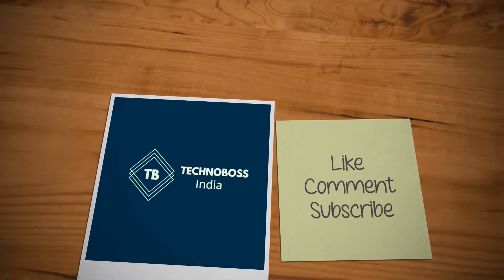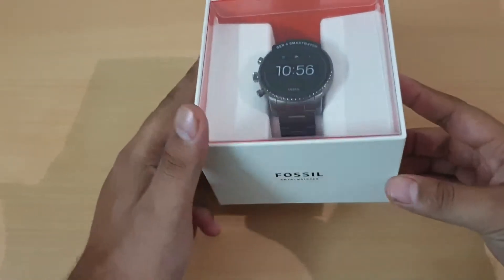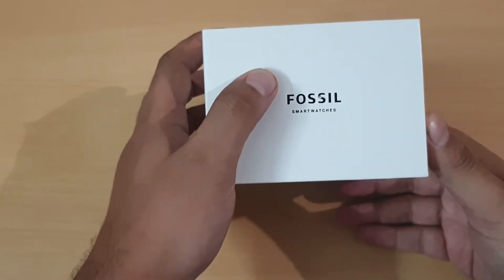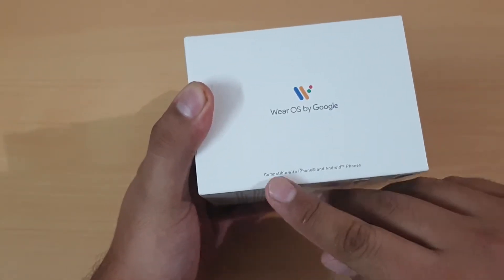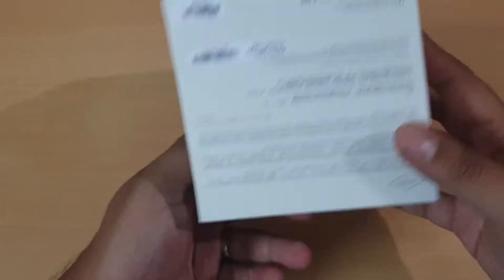We'll be unboxing the watch today and taking our first look at how the watch is, so let's get right into it. The box is pretty basic, nothing much. Here you can see it's written 'Fossil Smartwatch' and the other end says 'Wear OS by Google.' It is also compatible with iPhone 8 as well as all other Android phones.